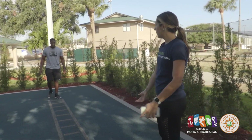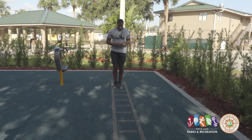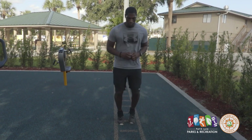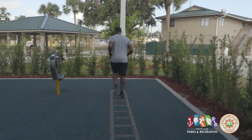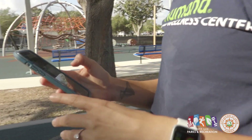Down here on the floor we have an agility ladder, so LaVonne is going to demonstrate a couple of exercises. This is great for cardio, great for athletes — quick feet and things like that. You can do quick double feet, bunny hops through it, all different things. In the app I mentioned earlier, this falls under something called surface patterns.